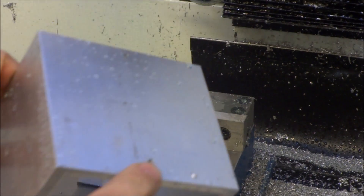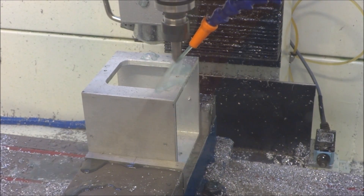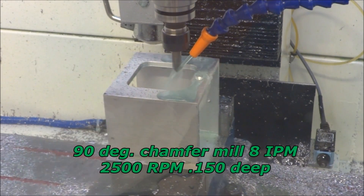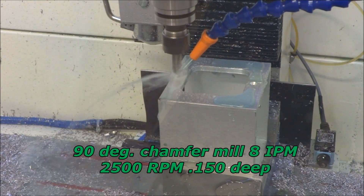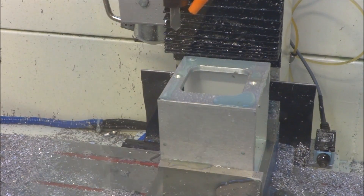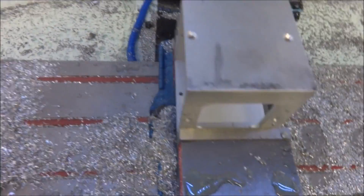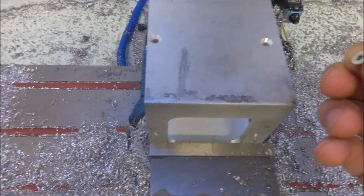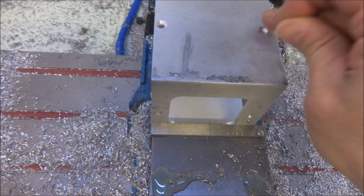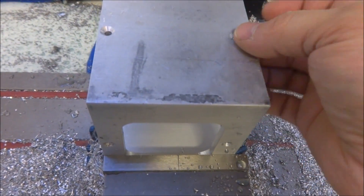All right, we're just going to counter-sink these holes — just chamfer the holes to mount the M4 counter-sink screws. Get a nice flush finish there.